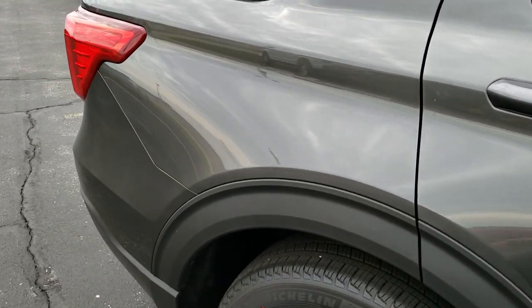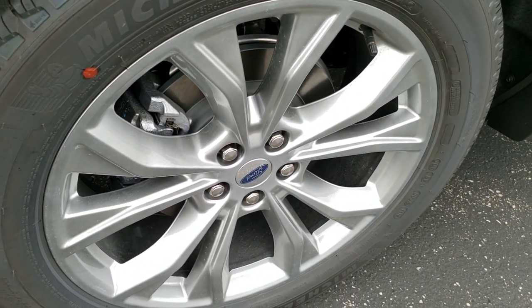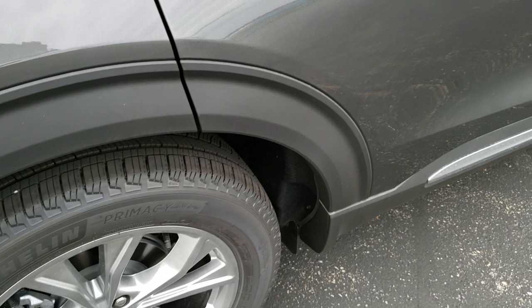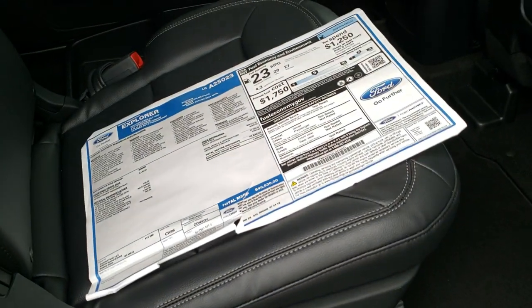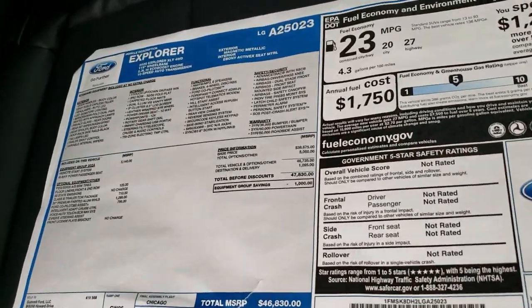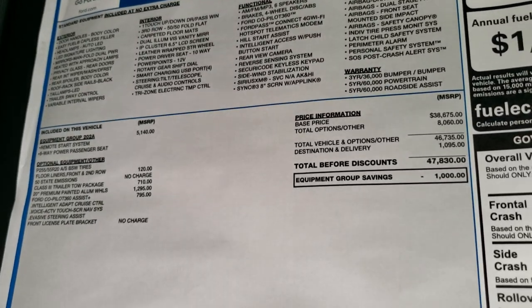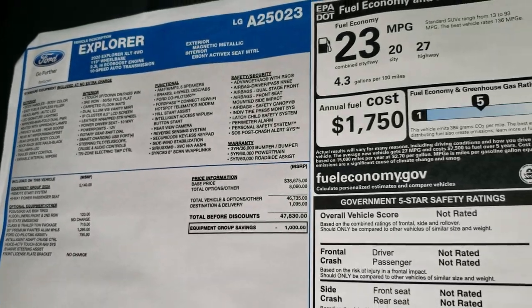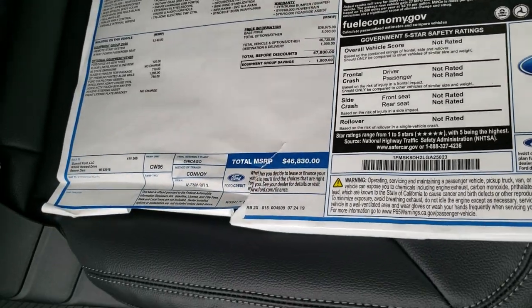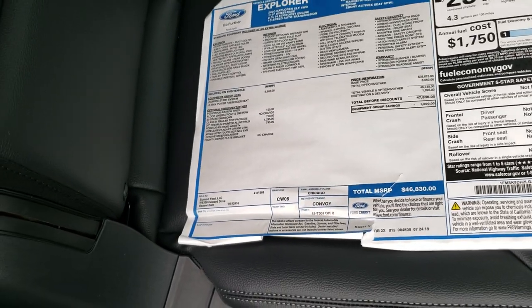It's got really good-looking lines on it, with four-wheel disc brakes. I want to check out the original window sticker here, so feel free to pause this at any time to take a look at all the options specific to this vehicle. This one has an MSRP of $46,830.